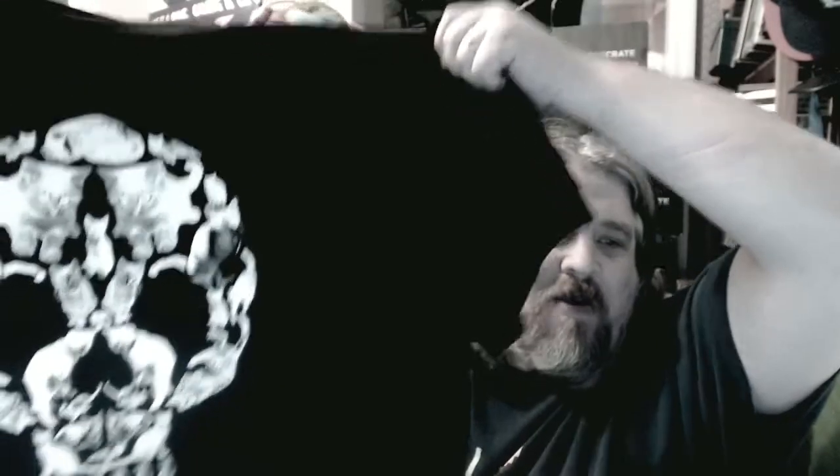It's a shirt — what do y'all think about that? It's a skull of cats — meow, meow! I think Blame the Controller needs to make a shirt like that. He can make his BTC with cats. Y'all like cats? Yes! Y'all got a cat.